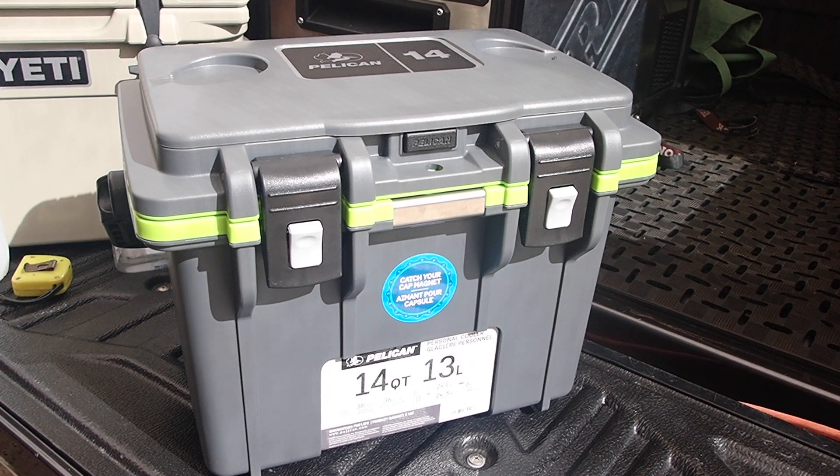I saw these online and read the specifications. A friend of mine regularly borrows my old Yeti Roadie, but she doesn't need the multiple-day cooling capacity and complains of the weight. So I looked at the specs and thought this is a perfect little cooler for lunch or the beach — sort of not that hardcore use.